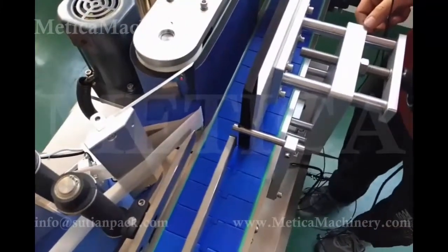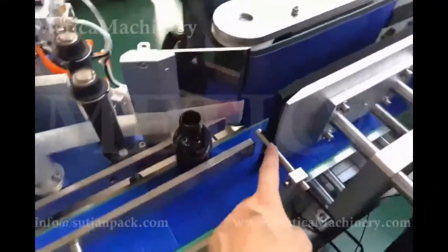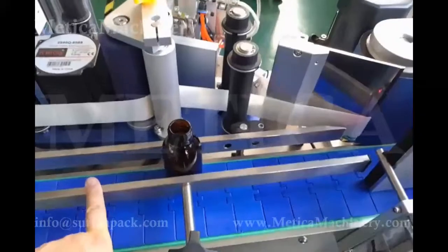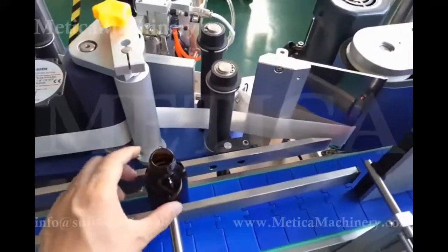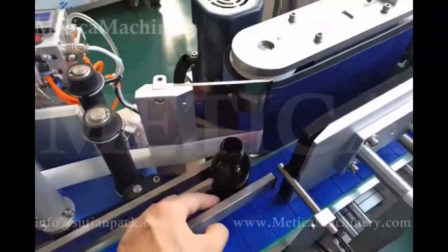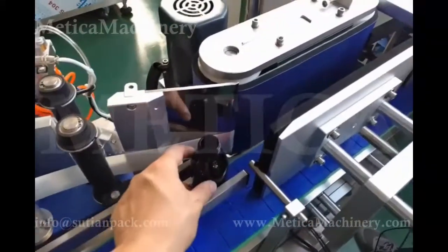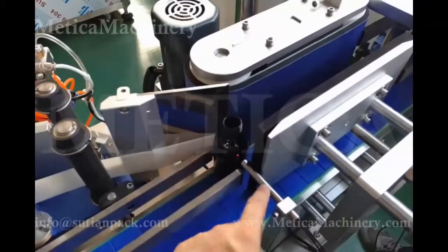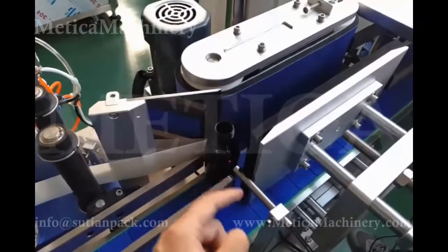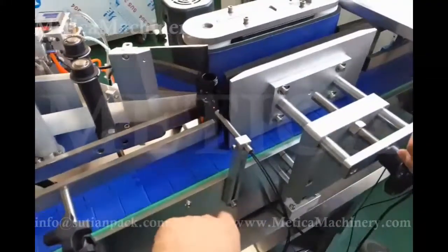To get a good result from this sensor, we need to locate it first and find a good placement. We need to make this bar properly to make sure every time the bottles come, they are always in the same position on this side. Then we decide the placement — whether it's closer or a little bit far, the result is different. So the first step is we set this placement.